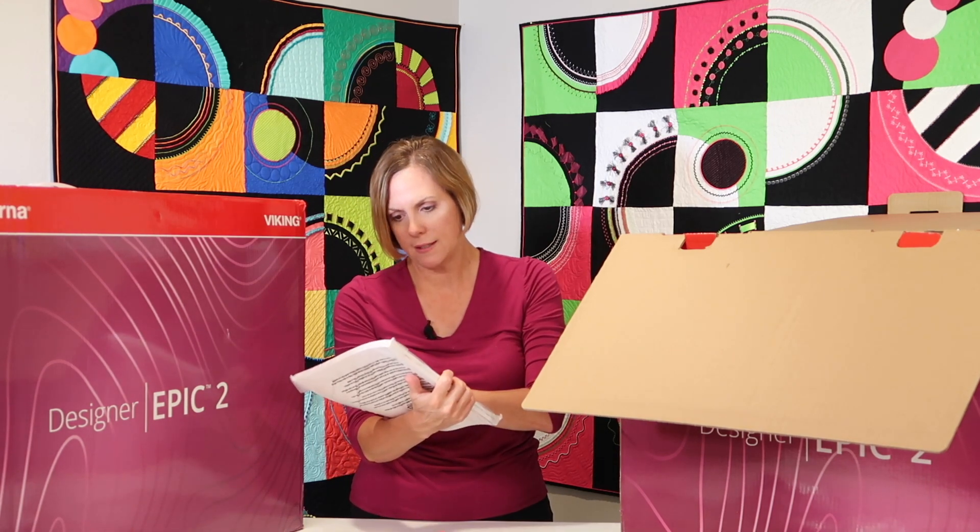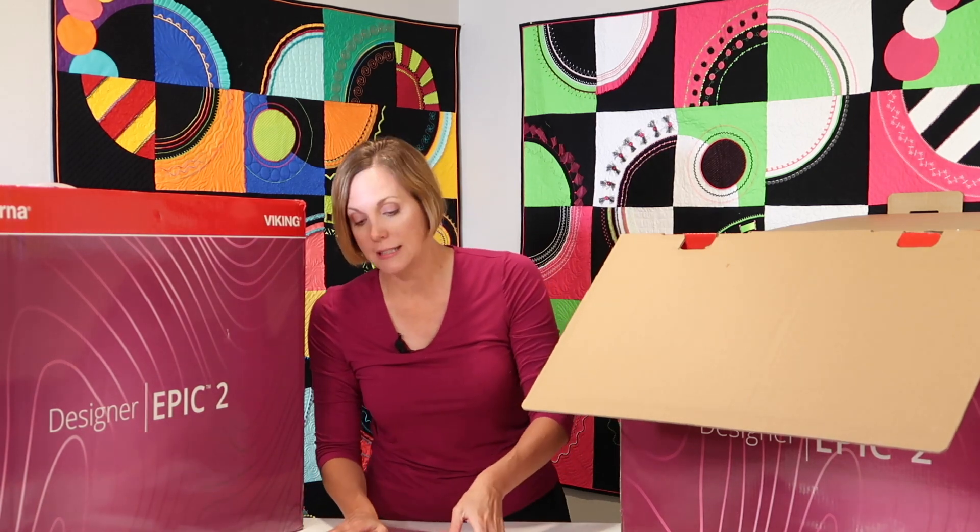These are all the sampler books — that's all the built-in designs. It's thicker than your manual, so that's even more awesome. I can't wait to show you all those great stitches and embroidery designs that come with this machine.